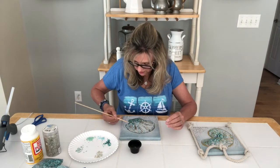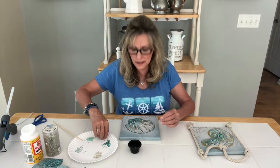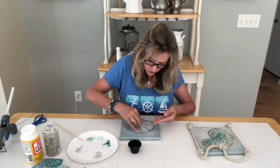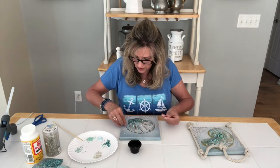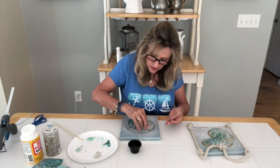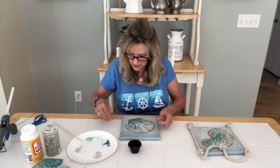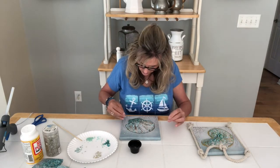The nice thing is Mod Podge stays wet for a little bit but it's not running wet. If you wanted to do this all the same color, you could just go around and dab all the areas you want the stones to stick, then pour them on, let it dry, and once it's dry lift it up and all the excess will fall away.